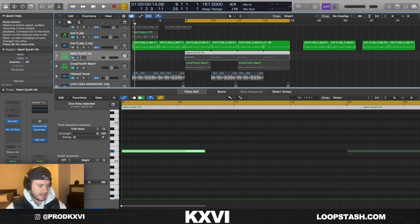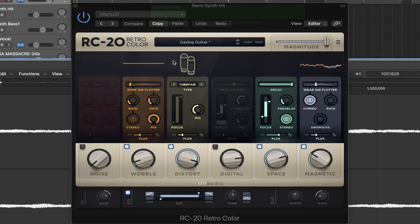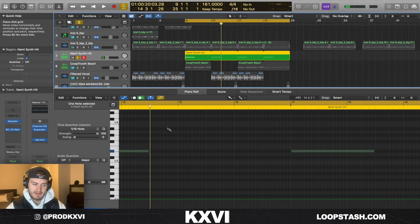Next thing I did, I came in and added this hit from Nami — I believe it's from his one shot kit or something like that. It's just a synth hit with a gazing guitar preset, it's really good for that Travis Scott distorted accent kind of vibe. I just have that hitting every four bars.